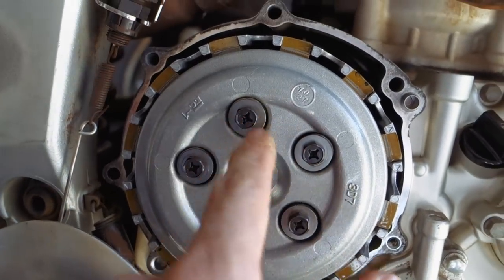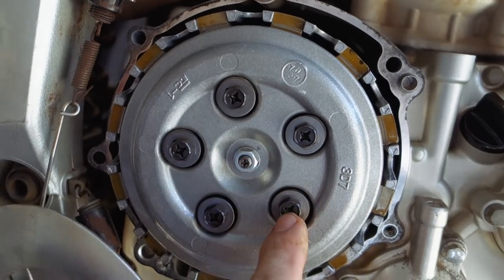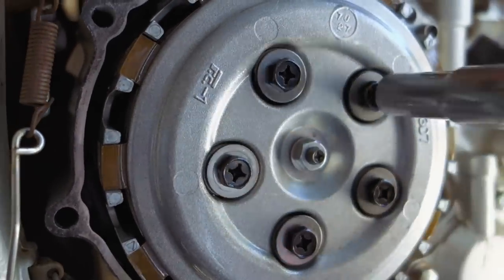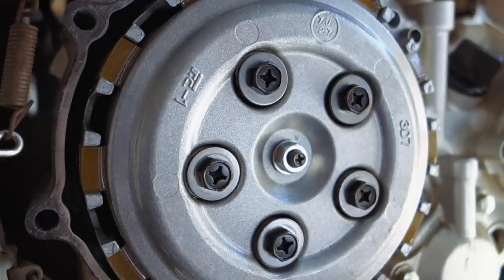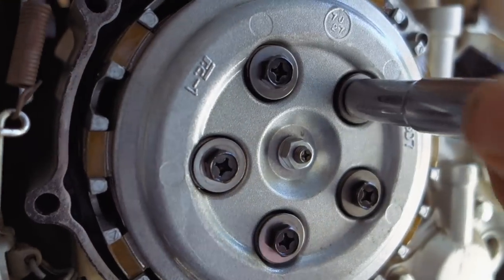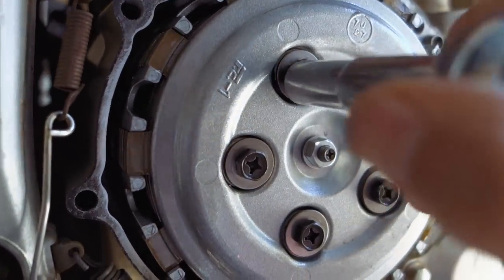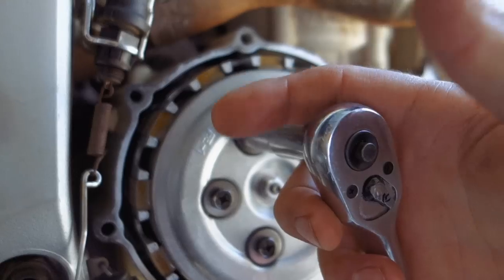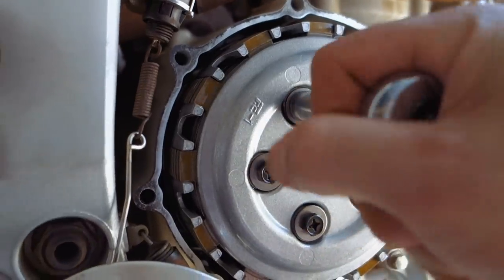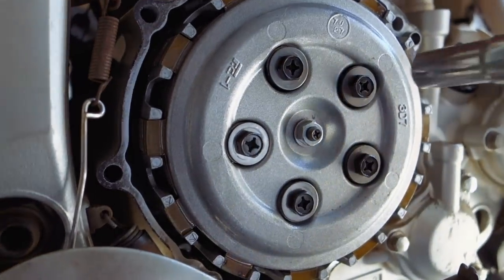Now I'm going to take off these 10-millimeter bolts - same ones that need to come back at 7.5 foot-pounds. Just take them off one, two, three, four, five in a crisscross pattern. I was a little surprised to see that these don't have much pressure on them at all, which is really why it's so important to get them back to 7.5. These are just holding the springs down, and that last bolt just broke free - not much pressure on those things at all.